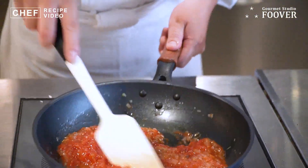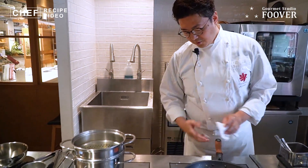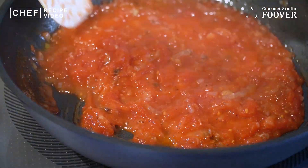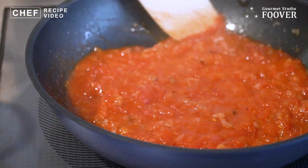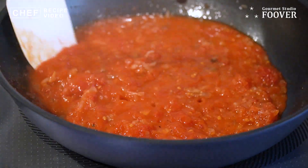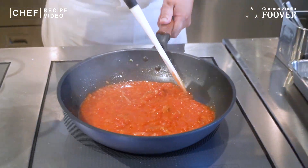ここにトマトの水煮缶を入れます。ここから煮込んでいきます。煮込むと言っても、このトマトの水分を飛ばしながら甘くしてやるということなので、長時間煮込むというわけではないです。ここでナスを一緒に入れてもいいんですが、今これトマトがまだ煮詰まってないので、トマトの味は酸っぱいです。酸っぱいので今ここでナスを入れてしまうと、酸っぱいトマトの味をナスが吸ってしまう。ですので、ナスはまだ入れなくていいです。